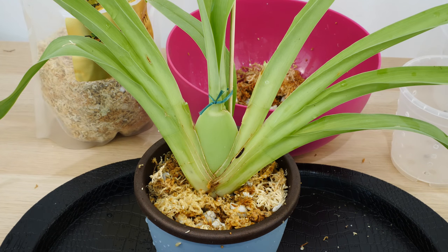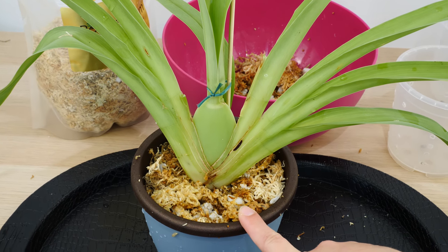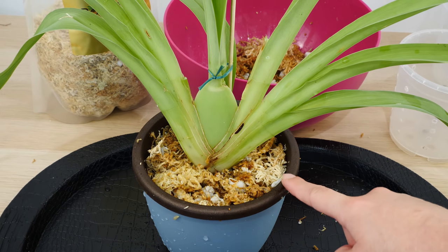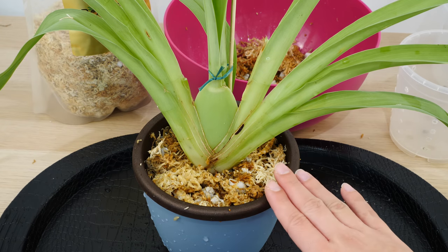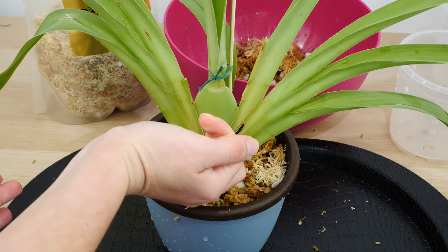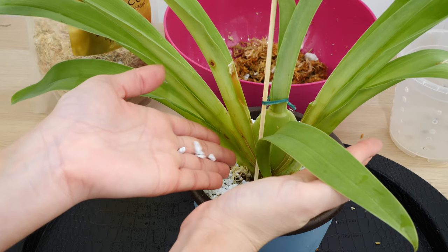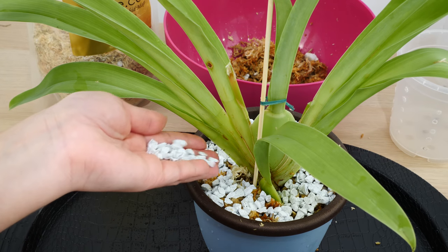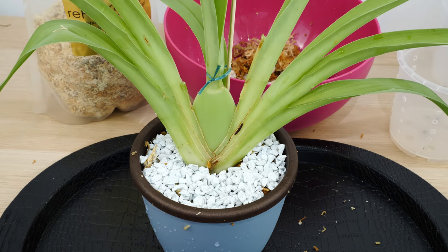At this point I can pretty much call it a day. But being that I'm using sphagnum moss, which will constantly be moist, it will be prone to create algae at the top, which I know will be excessive in my climate. So I'm just going to top off with a layer of pebbles — this is not mandatory. If you're using bark, you absolutely don't need to add any top layer. Bark is not prone to creating algae, and neither is LECA.